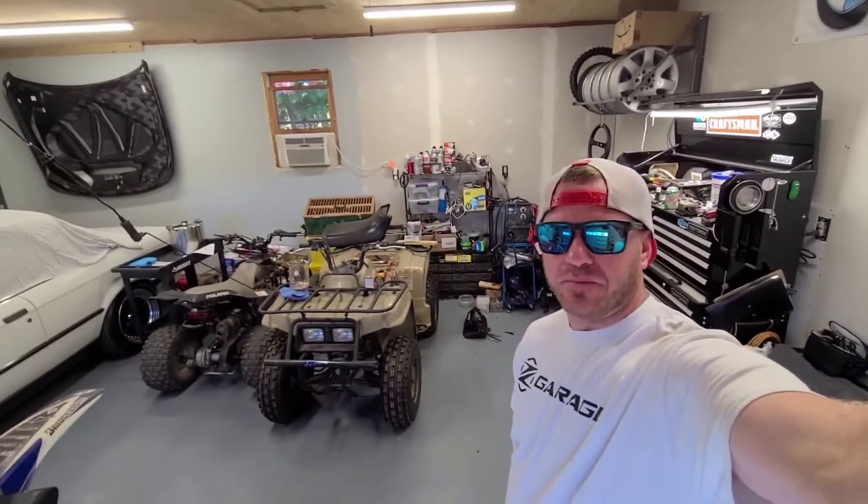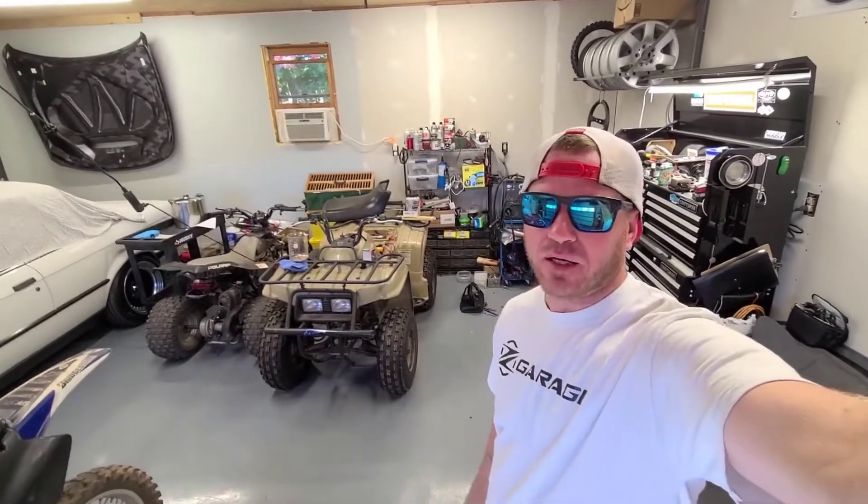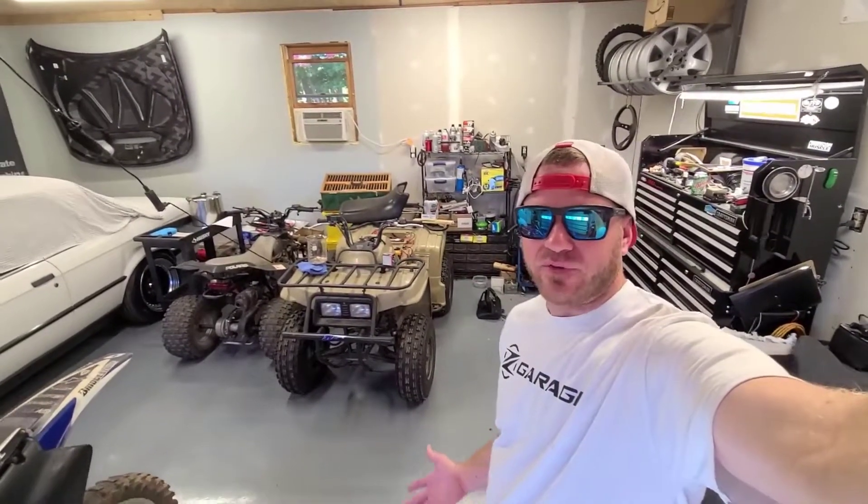Hey guys, welcome back to the shop. It's been a while, but we've got a new project. I recently bought a dirt bike, bought it sight unseen for 500 bucks.